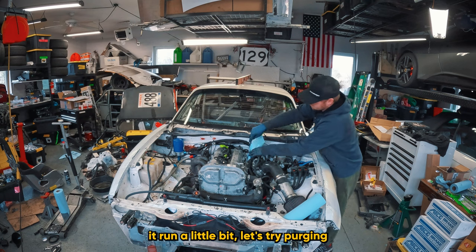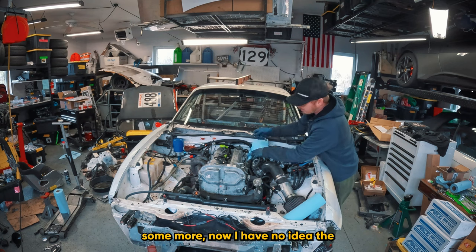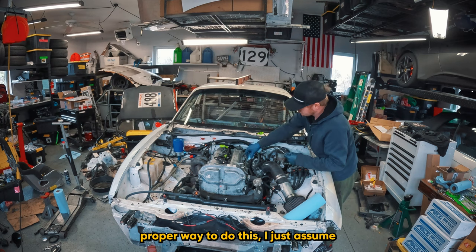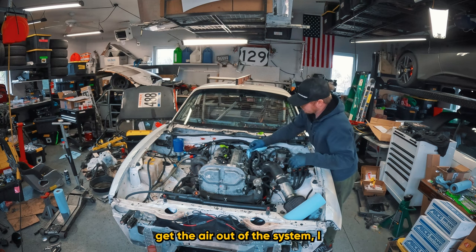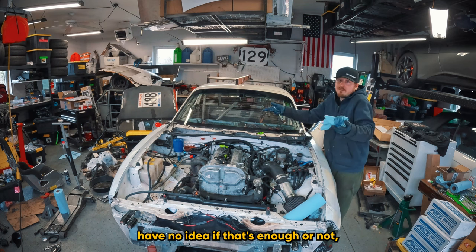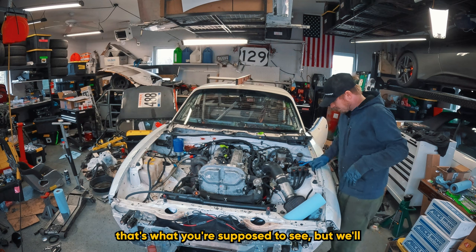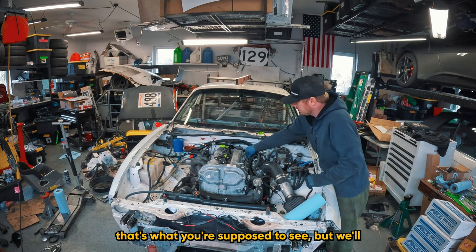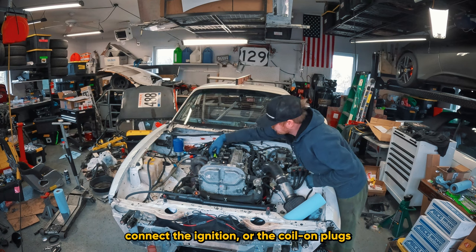That made it run a little bit - trying to purge some more. I have no idea the proper way to do this; I just assume this is what's supposed to be done to get the air out of the system. I have no idea if that's enough or if that's normal, but we'll give this a go. Now I'm going to connect the coil-on-plugs.